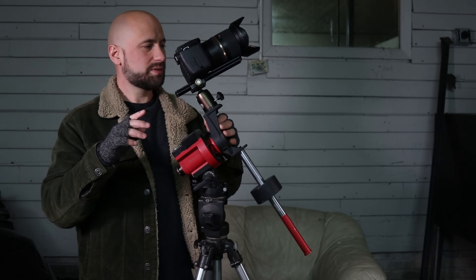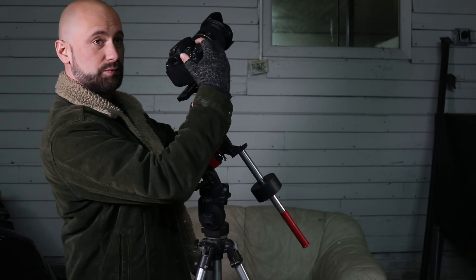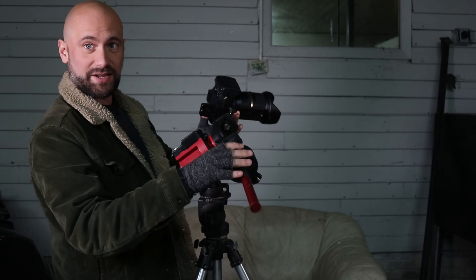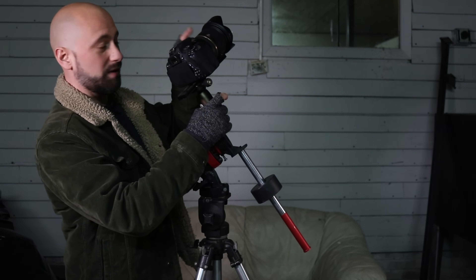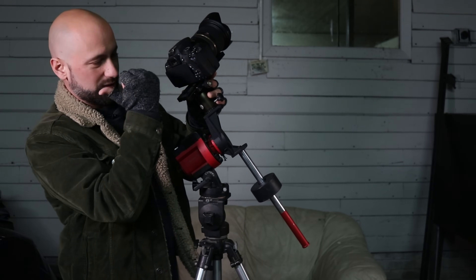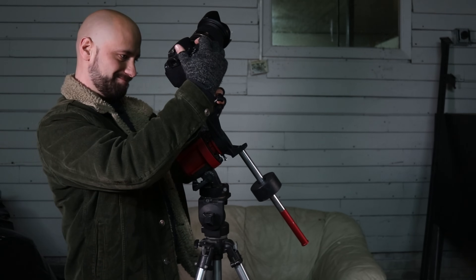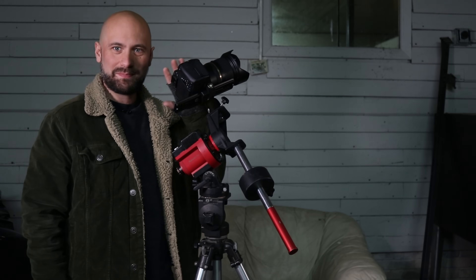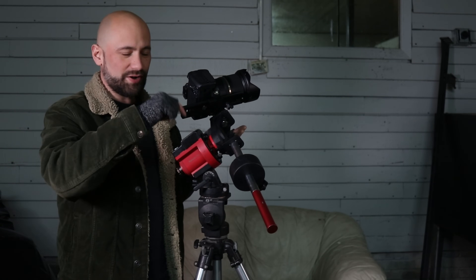That's only the first half of balance though. Now I need to point it in the direction I'm going to be shooting — up here in the northwest. When I let go, it fell forward, which means the front is a little heavy and I need to pull the whole thing back in the ball head — basically pull the Arca Swiss plate back. Now it's not falling in any direction. That's good and balanced. It's not going to be putting any strain on the gears.